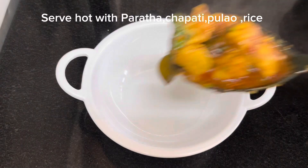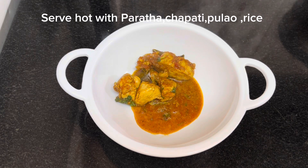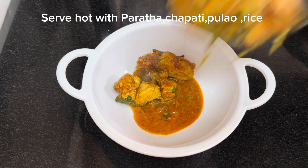Serve hot with paratha, chapati, rice, or pulao.